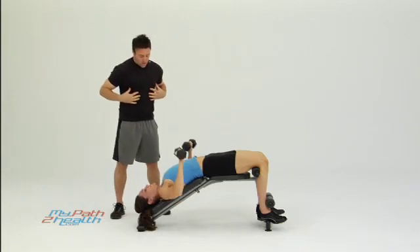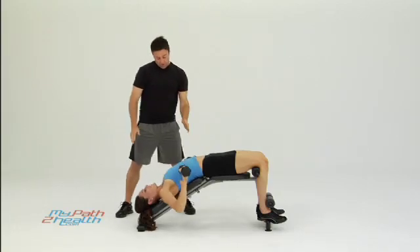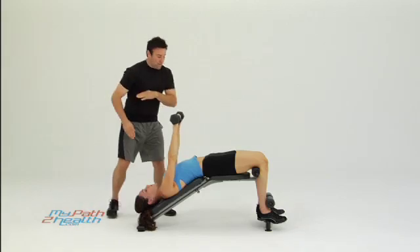Ladies want a good, strong, lean look right through here. Press it all the way — don't go down too far either. Straight up, straight down — that's a little bit too low. Keep it right across the bottom line of your chest.